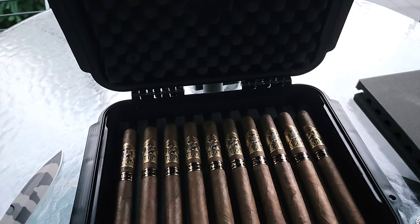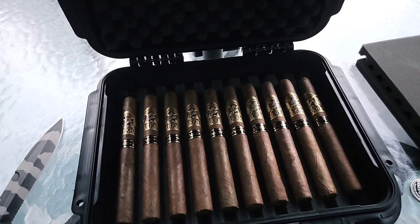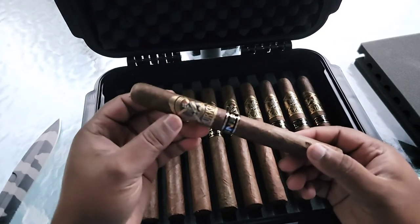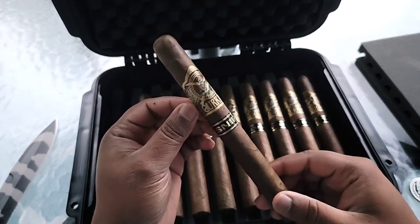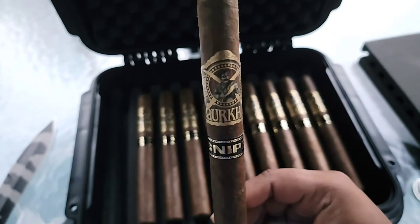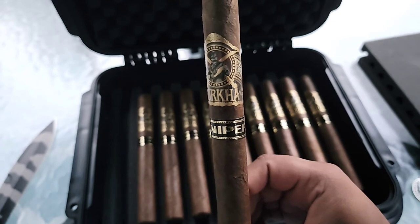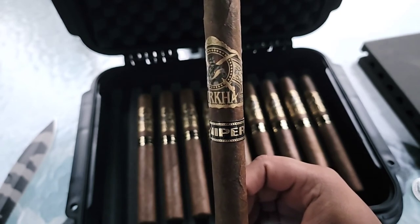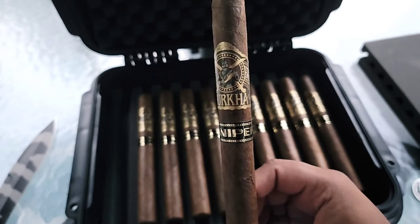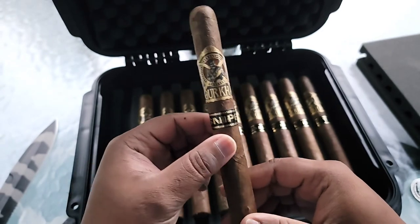And here we have it. Look at this thing - beautiful. This is a 7 and a half by 52 cigar size, which is nice.